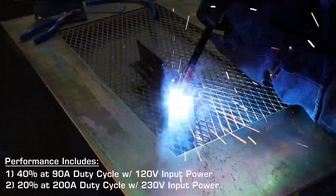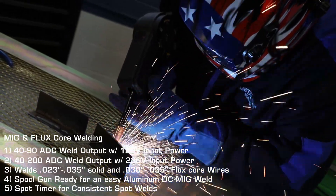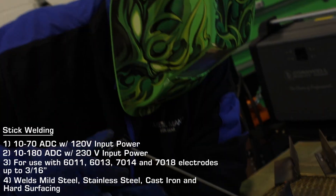With crisp, clean, and consistent DC weld arc performance. With the ability to do MIG and flux core welding, TIG welding, and stick welding.